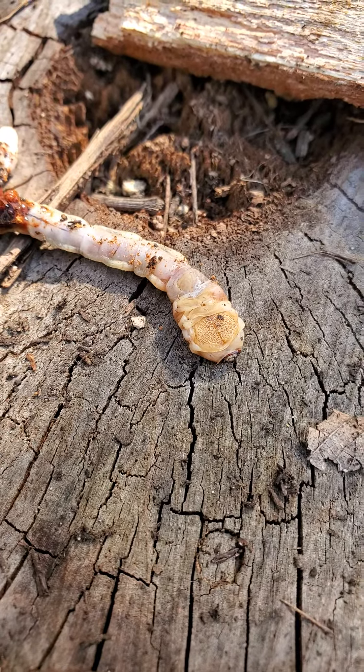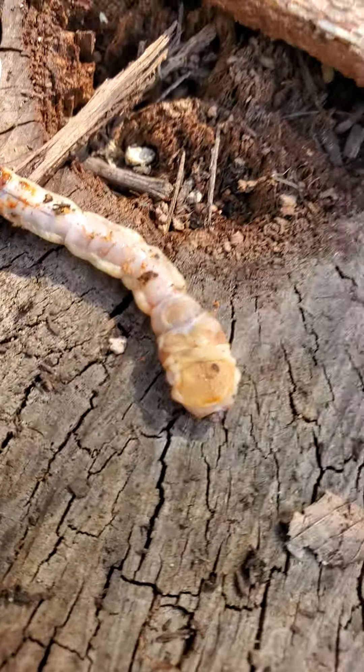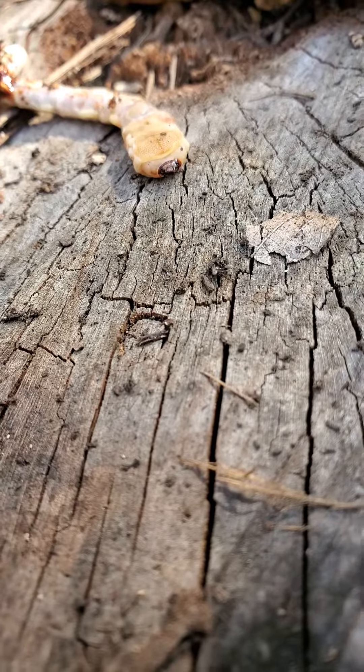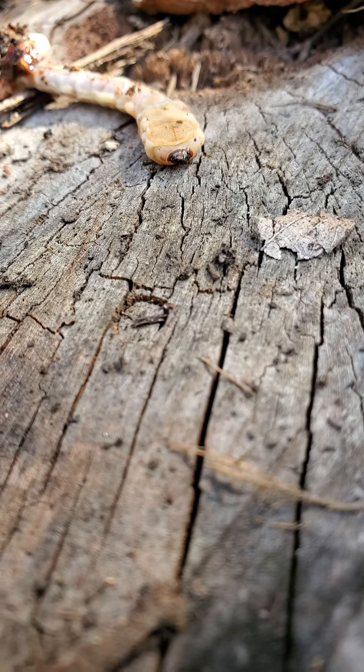These are an immature beetle, and it's called a flat-headed beetle essentially because if you look at the head part there, it looks like somebody stepped on it and squished it down. You can see the front end — how that is flattened.